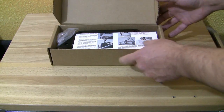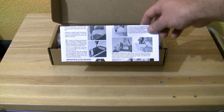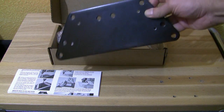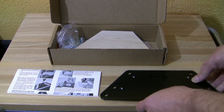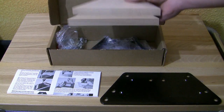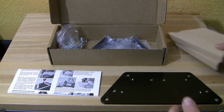When you open up the box there is the manual on top. Then we've got the base plate made of steel — very solid. Further there is the wood base block kit. You need this if you want to mount a reloading press which does not fit the steel base block.